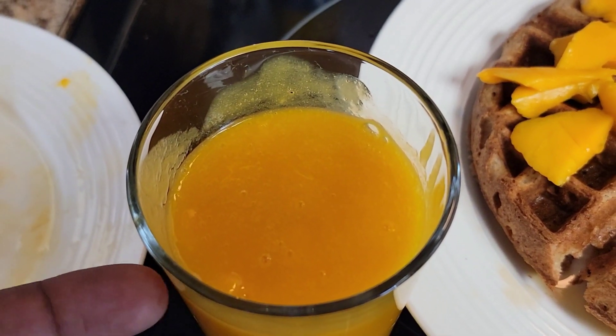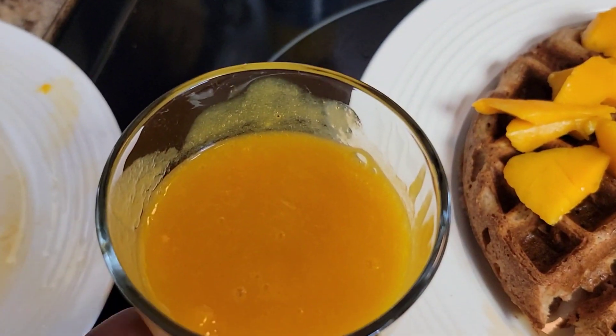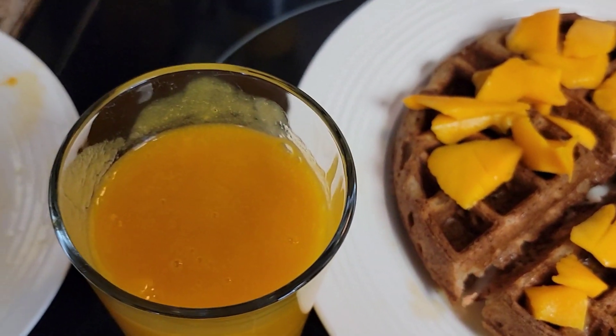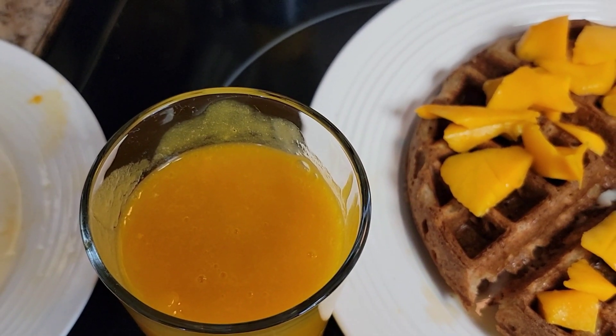I have some of these things on my channel, just go back and look. So I've got mango juice, the waffles with the mangoes on it — mango everything! Until next time, it's KP here. Take care of yourself, eat healthy, live free.